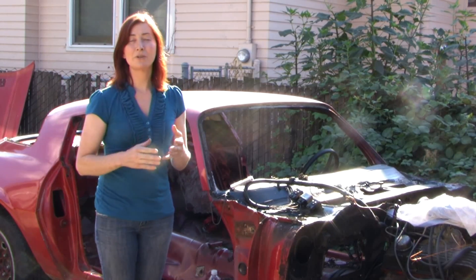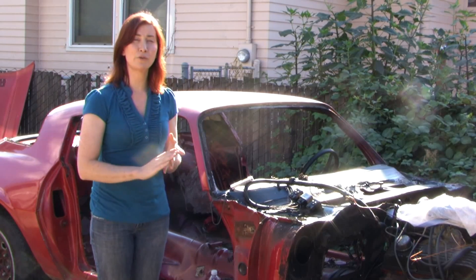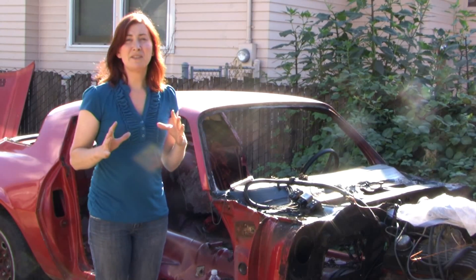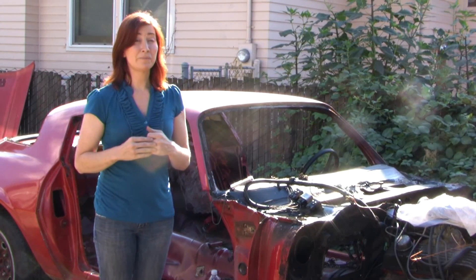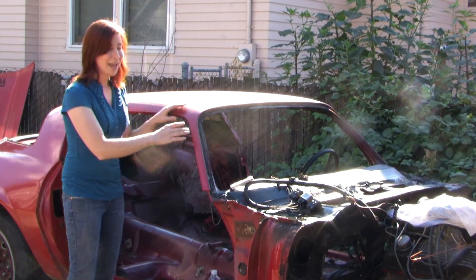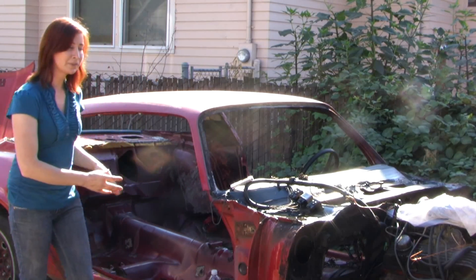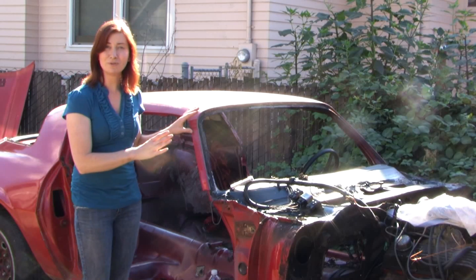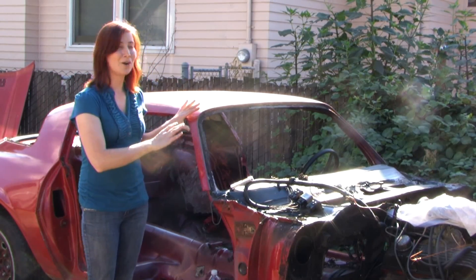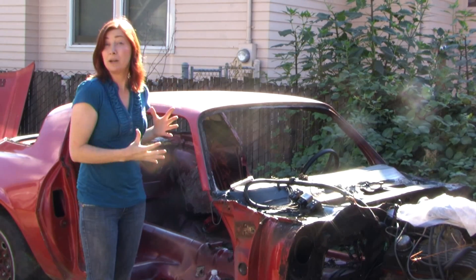Pure stock cars are cars that are required to run stock suspension, stock motors, and stock frames. So I sent her out to find a mid-70s to 80s Camaro, and that's what she found — a beautiful 1981 Camaro. She proceeded to strip out all the seats, take the fenders off, and skin the doors. This is going to be the foundation for our pure stock. In this video series, I'll show you how to build the chassis, the roll cage, brace it up, and get it prepared to race.